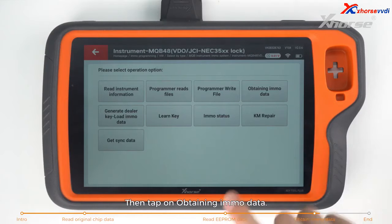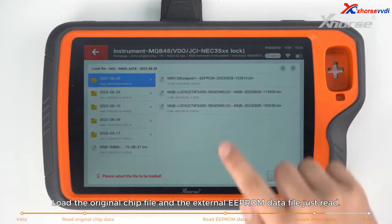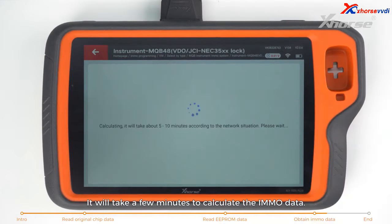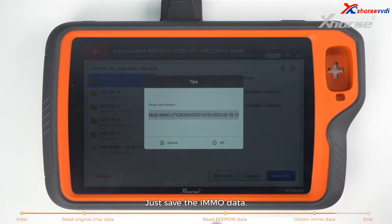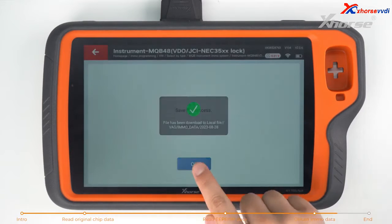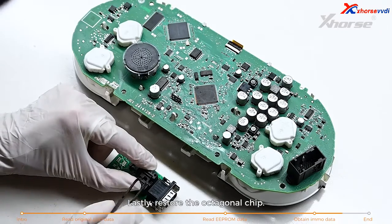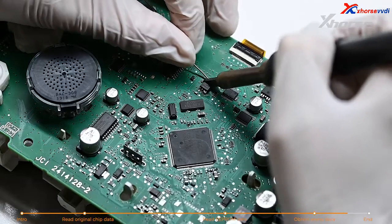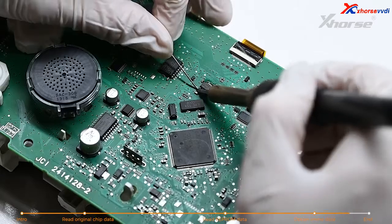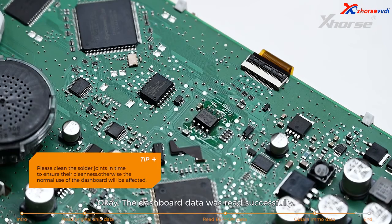Then tap on obtaining IMO data. Load the original chip file and the external EEPROM data file just read. It'll take a few minutes to calculate the IMO data. Once the calculation is successful, save the IMO data. It can be used to generate dealer keys and learn keys. Lastly, restore the octagonal chip. The dashboard data was read successfully.